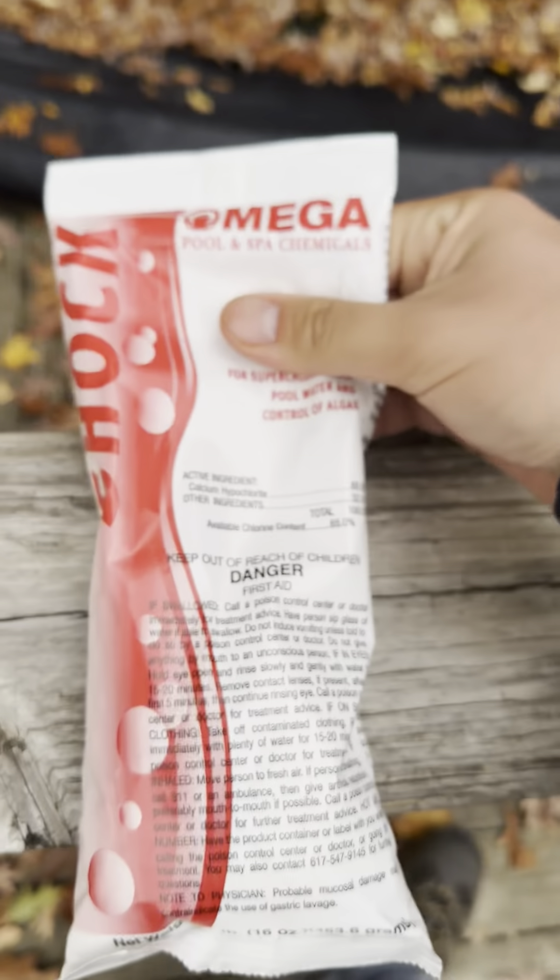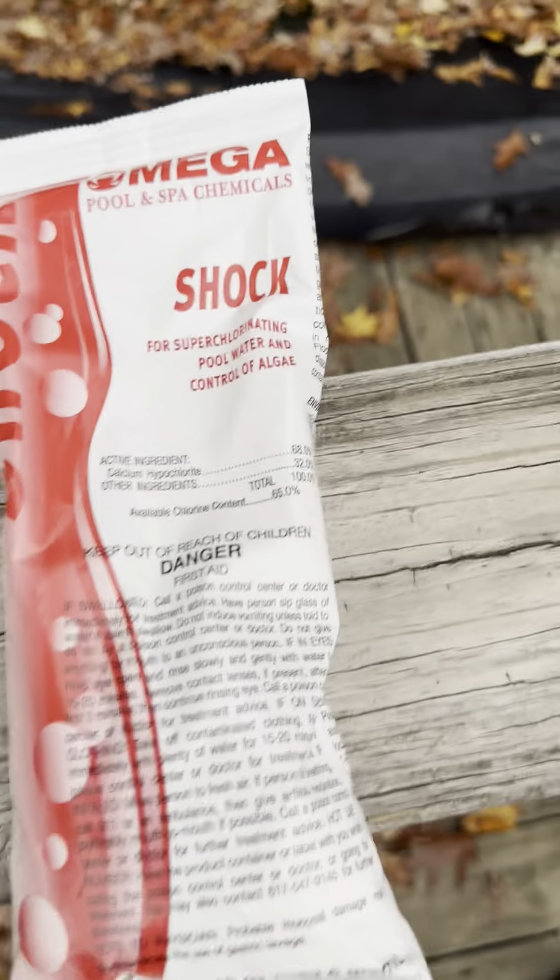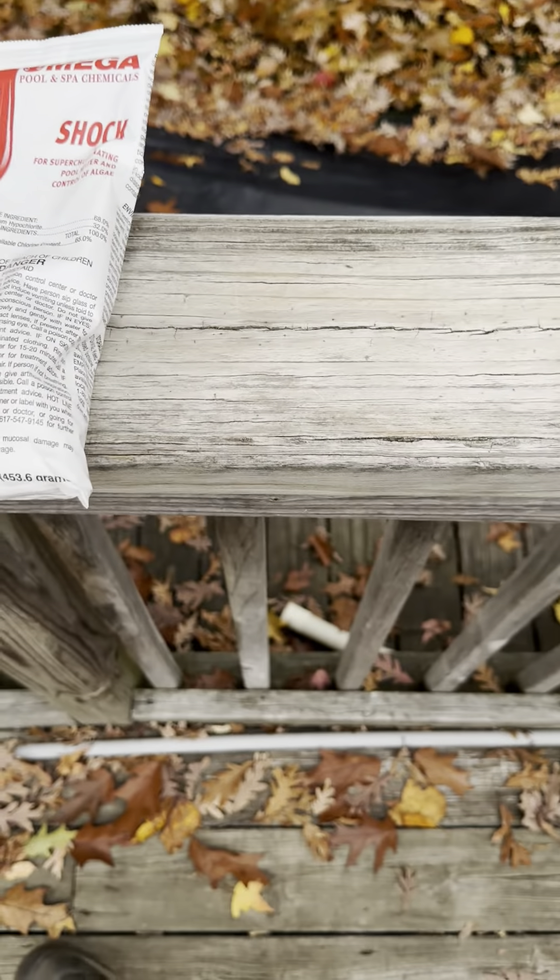If you have a really dirty pool and want to super chlorinate it, or just want to add chlorine to winterize the pool, this is a good option. There are other companies out there — Zap It, Clorox, HTH — and other companies that make shock as well.